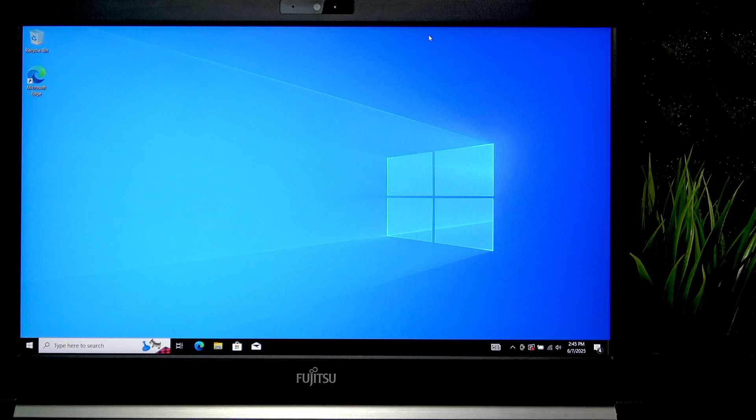Hello, in this video I'm gonna show you how to boot from a USB drive on your Fujitsu Celsius.